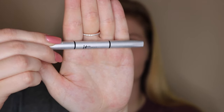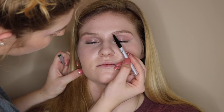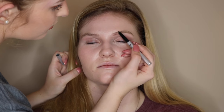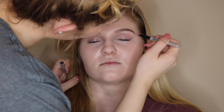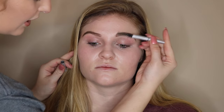Now I'm going to be taking It Cosmetics Brow Power and filling in her eyebrows. I'm brushing them through first with the spoolie side to get them into their natural shape, then lightly filling them in. Starting at the front of her brow, I'm just lightly outlining the arch and filling in the eyebrow by stroking the hairs. After they're filled in, go back in with the spoolie side and brush them up.